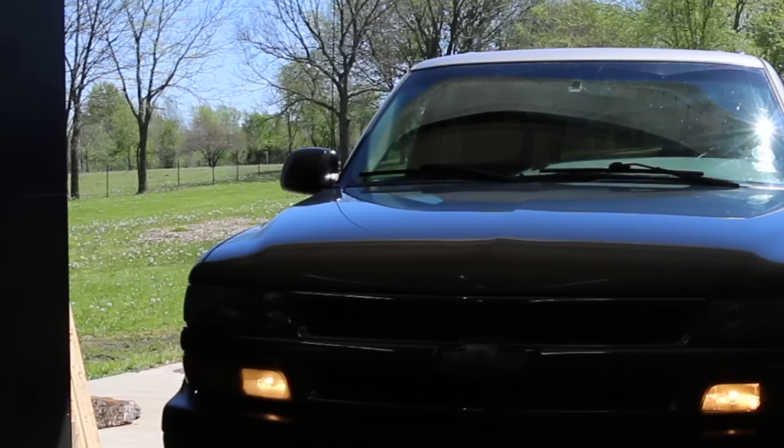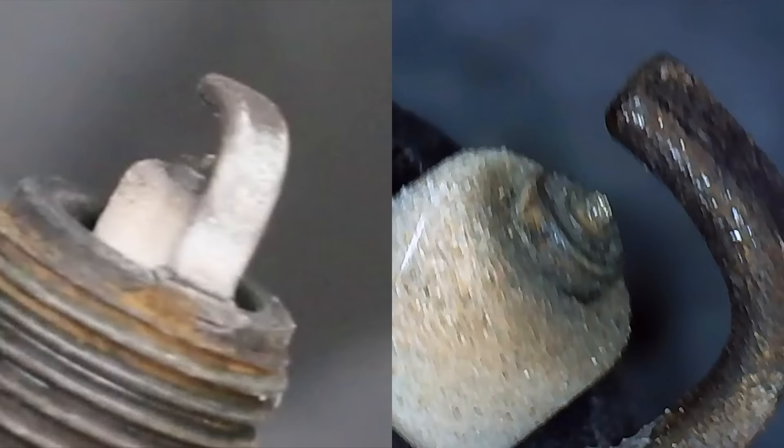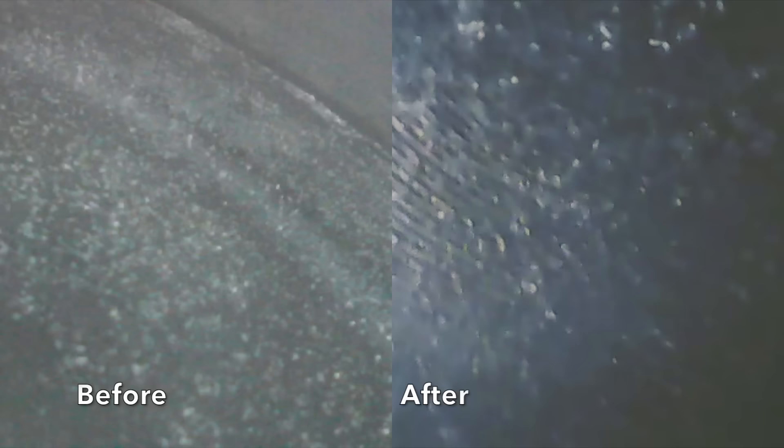We've driven the vehicle about 250 miles on HHO, so let's take a look inside the engine and see how everything looks. I really can't tell any difference from before using HHO on the spark plug or the carbon deposits on the piston. It all looks about the same.